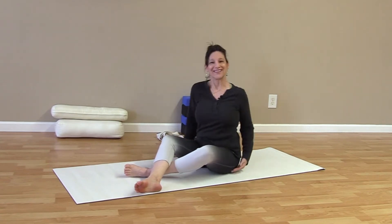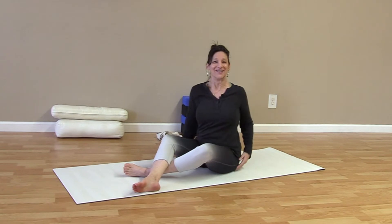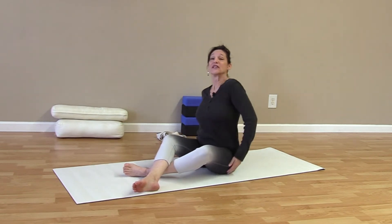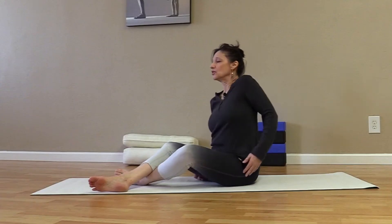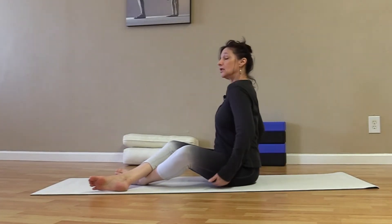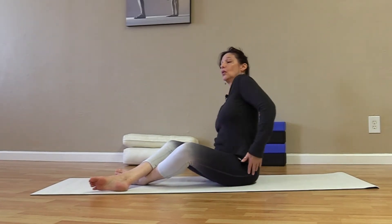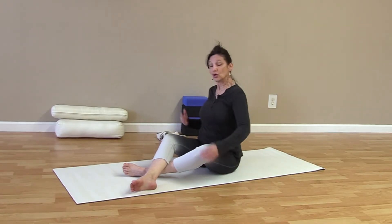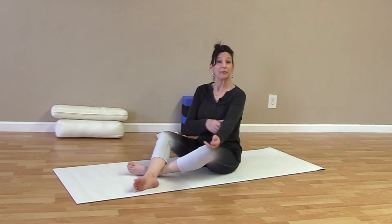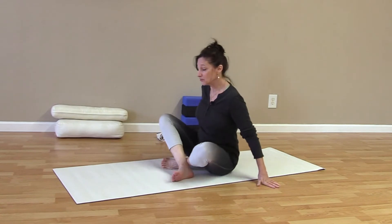Relax your legs for a moment and go back to the shoulders — circle them again, then switch directions and roll the shoulders forward a little bit. Now we're going to cross our legs in front and do our cat and puppy-dog arches sitting up.